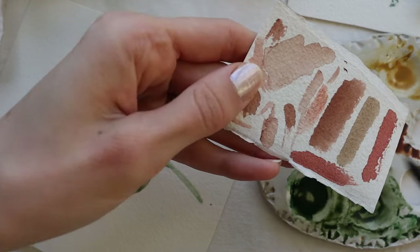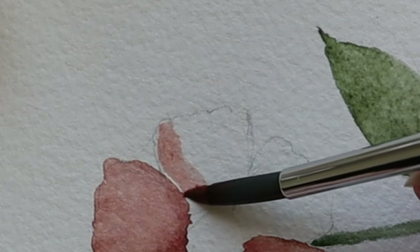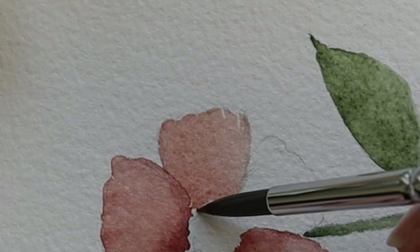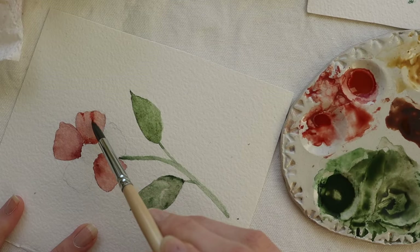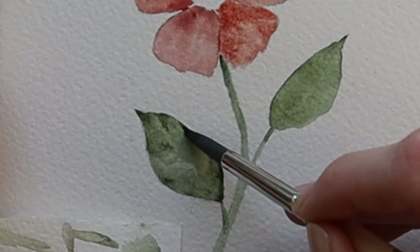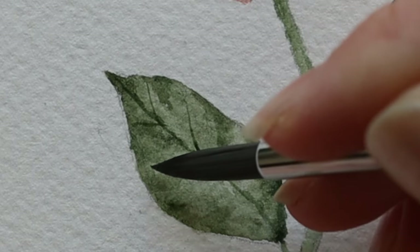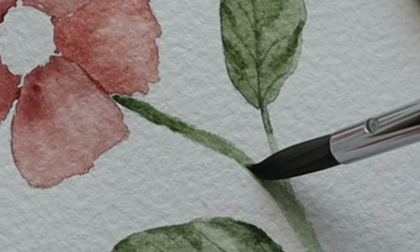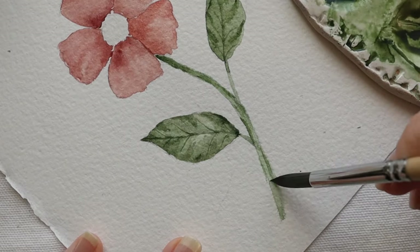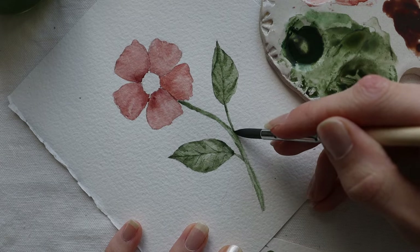I recommend you use some scrap paper — or the same paper you use for the actual artwork — if you want to check the watercolor ratio. This technique I'm using now is a little bit different than the wet-on-wet technique, but you can paint the whole flower with the same technique you saw on that first petal. Now I started to add some shadows on this petal using just the red color but in a darker shade. I also added some shadows on this leaf and veins with the tip of the brush, very gently and carefully. And then some shadows here and there on the stem and darker shade of green on the little stems too.